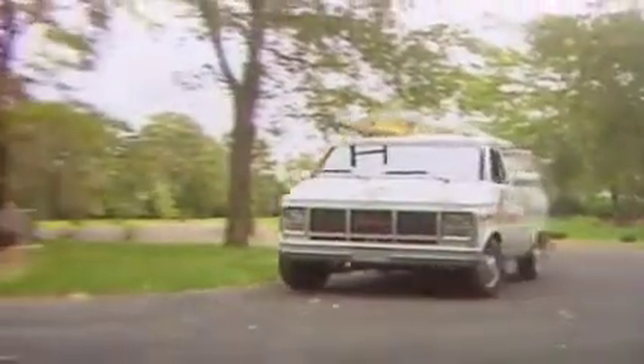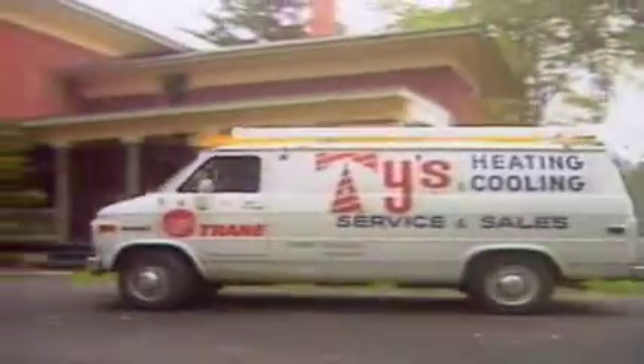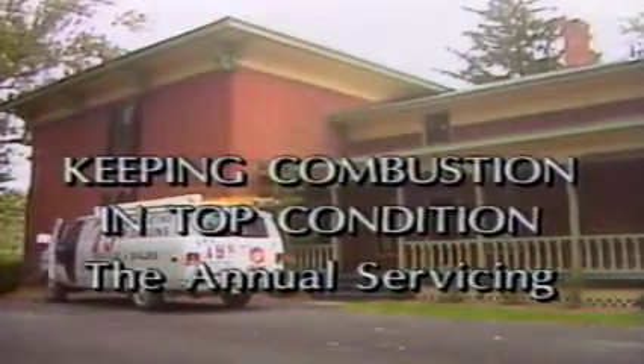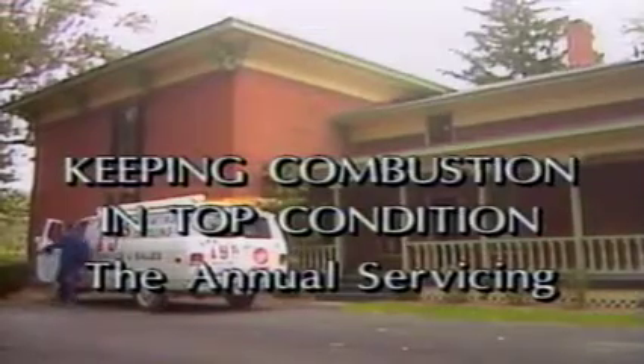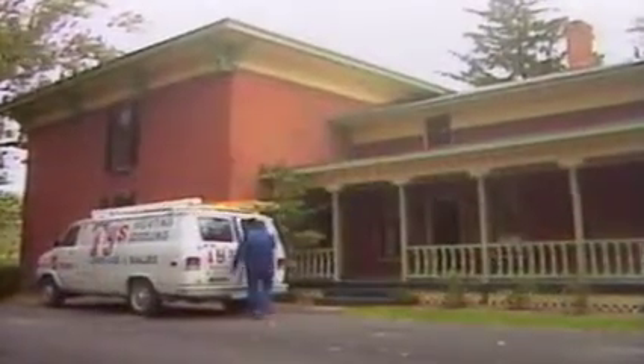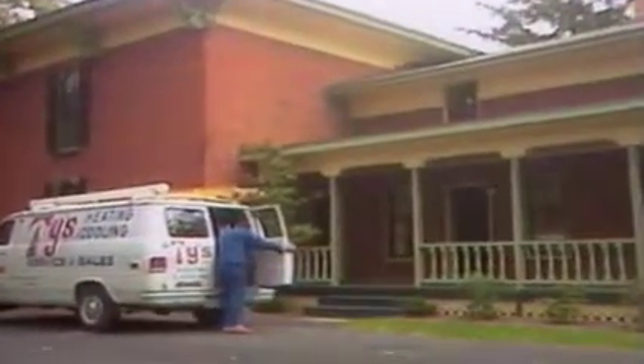The success of the annual start-up of any oil appliance depends on another annual event — the annual servicing of the heating system. This volume of the video training library will take you through the annual servicing. It's based on the way the industry pros do it, and makes use of the latest methods and instruments to make the job fast and easy.